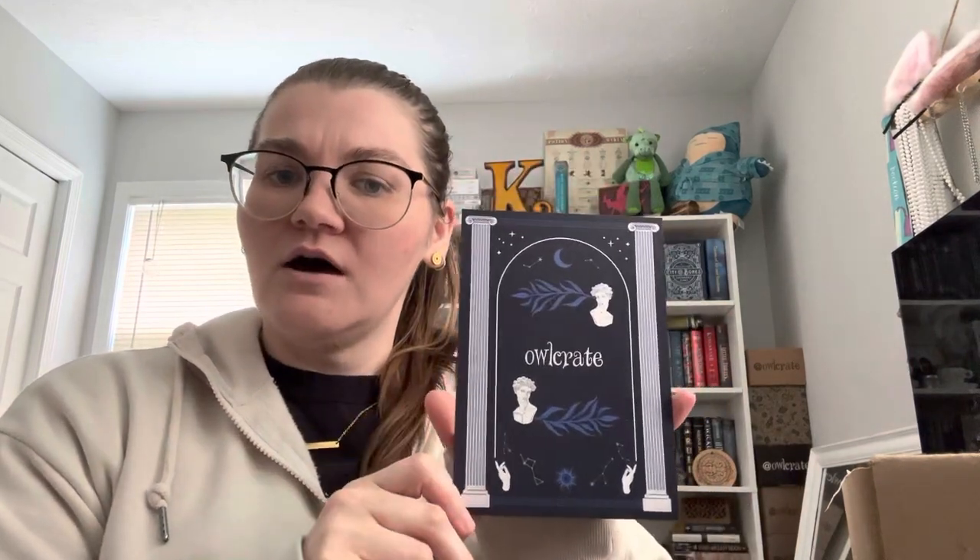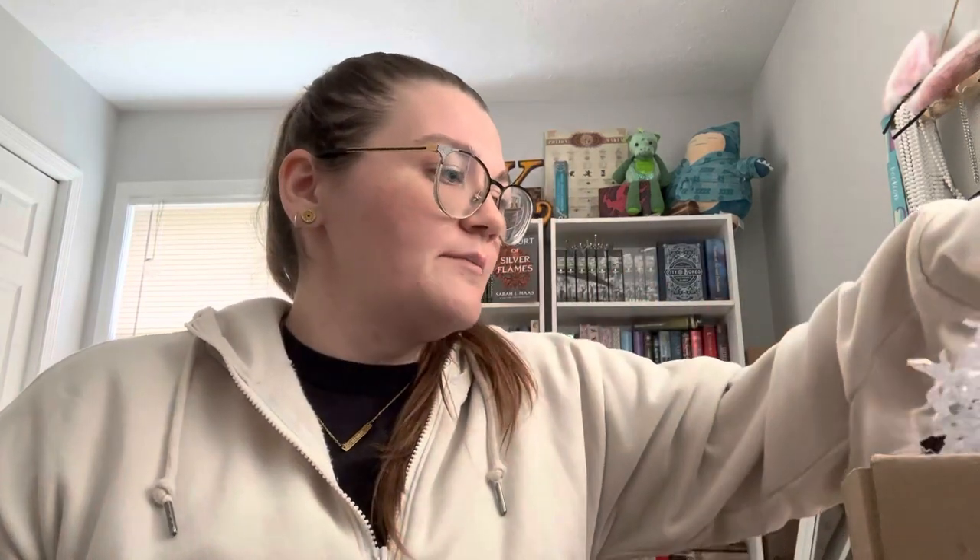Hi everyone, back again with an Owl Crate unboxing — this is the June box, I'm just gonna jump right in. This actually came over the weekend; I feel like they've been coming earlier each month. I think the theme is 'If the Fates Allow' — it might say somewhere on a spoiler card, but I'm trying not to look at it.